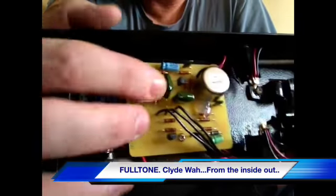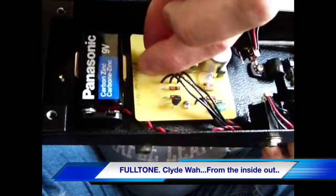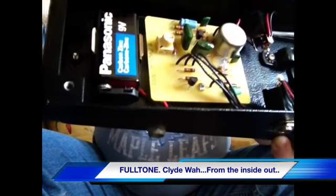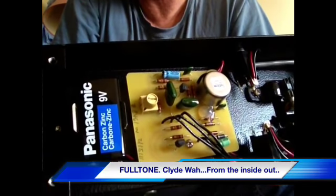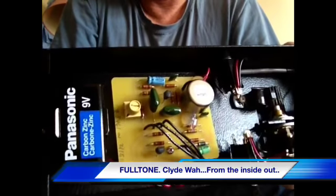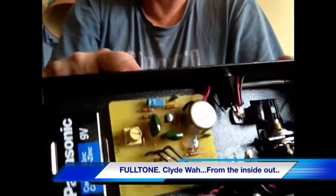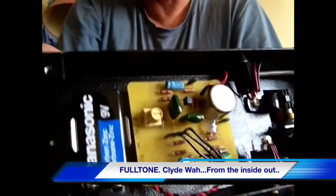Another nice thing is it's got this little trim pot here. You can adjust it up and down to your style of playing - you can add a little bass to it or you can make it a bit more treble-y, whatever works for you. That's a cool feature. It would be nice if it was accessible on the outside, but it's just nice to have anyway.